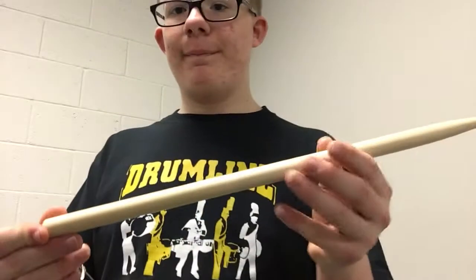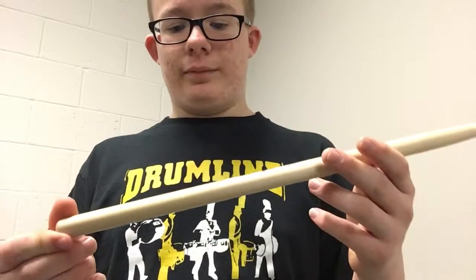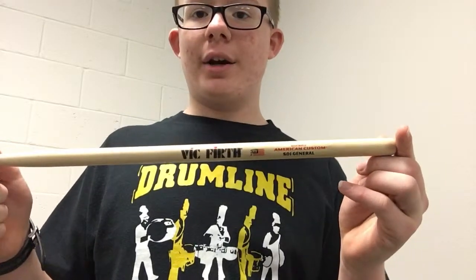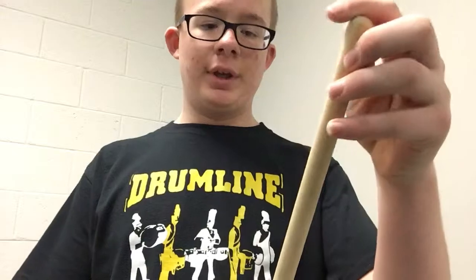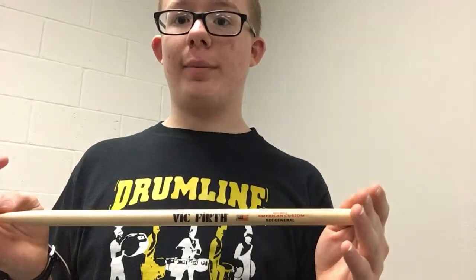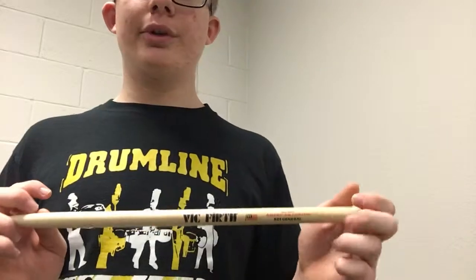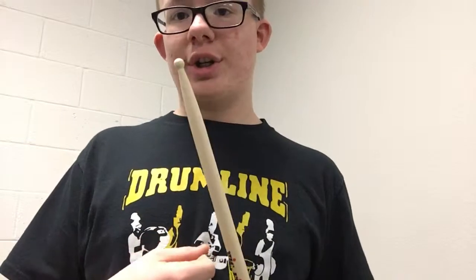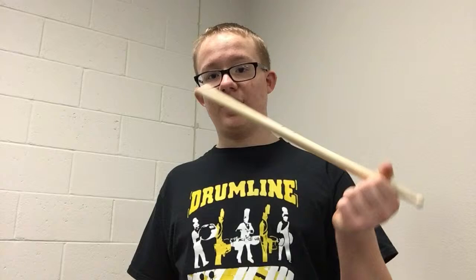First side note before I get into the grip: in this video I'll be using a pair of Vic Firth SD-1 Generals. These are literally the most popular drumsticks in the world, except for one specific type of drum set stick. These are really good for orchestra and concert band drum solos on a concert snare drum — a pretty good go-to default stick.